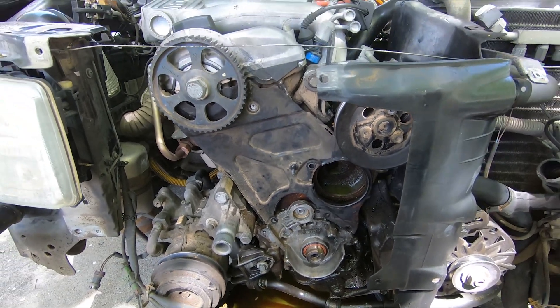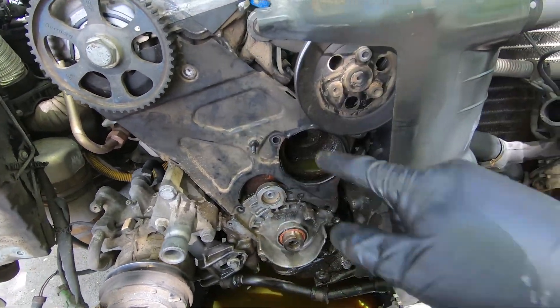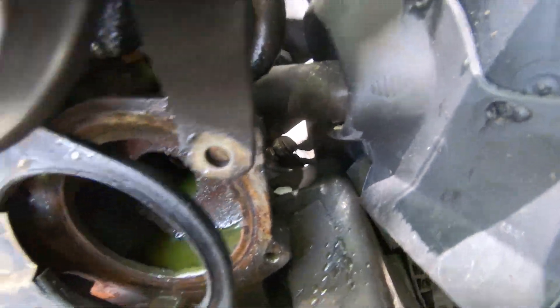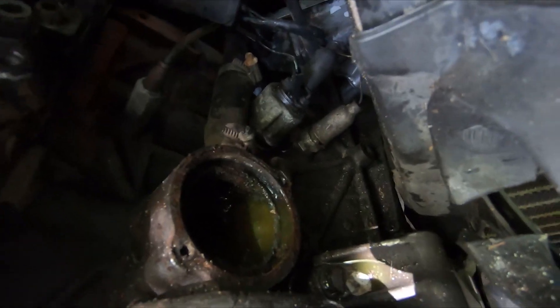Almost forgot — I do have the thermostat. I'm going to move the power steering pump and get to the thermostat housing over there and replace that too. I've had bad luck with thermostats lately and have had to use pry bars to get them out. This is officially the halfway point — everything that's coming off the car is off the car, and everything else is going back on.